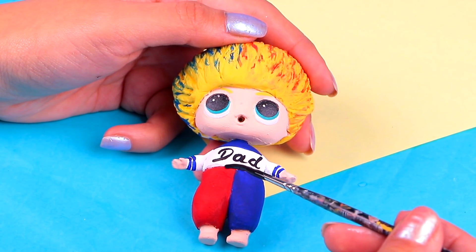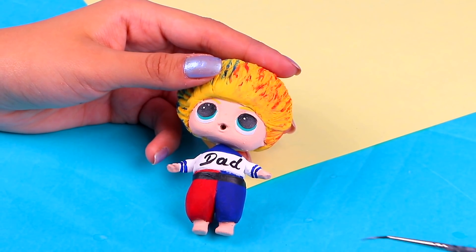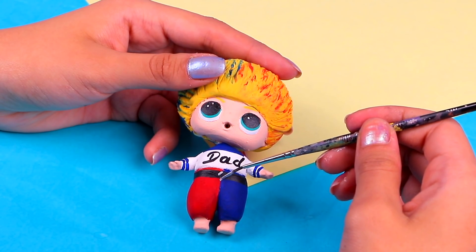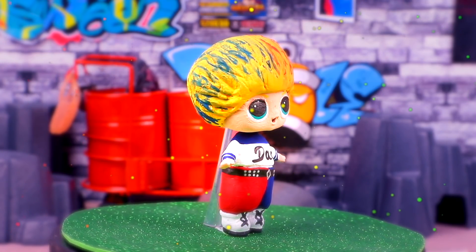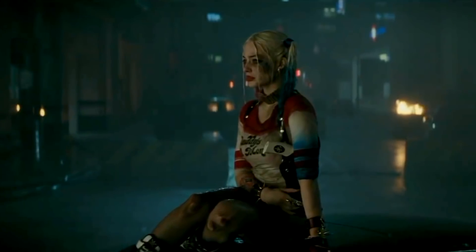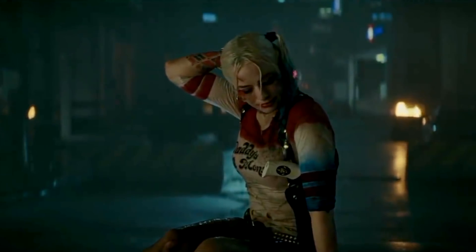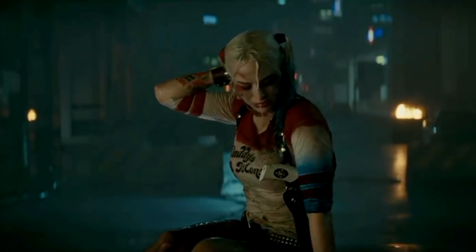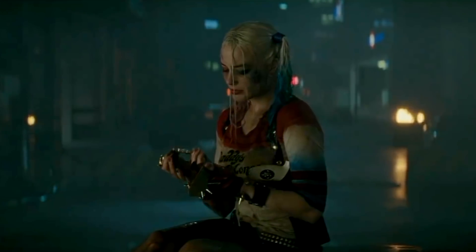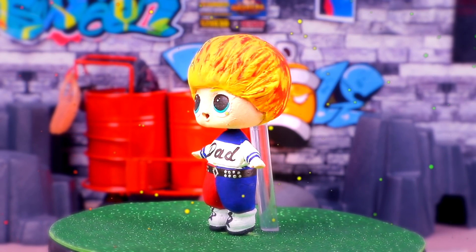Don't forget about his belt! All you gotta do is paint a thin line around his waist with some black. And for the belt buckle and the sweet studs, we're gonna use metallic silver acrylic paint! Are you ready to see the final result? Here we have Harley Dad! He looks just like Harley Quinn — just look at that awesome tee and the sweet details we made for him! How neat!